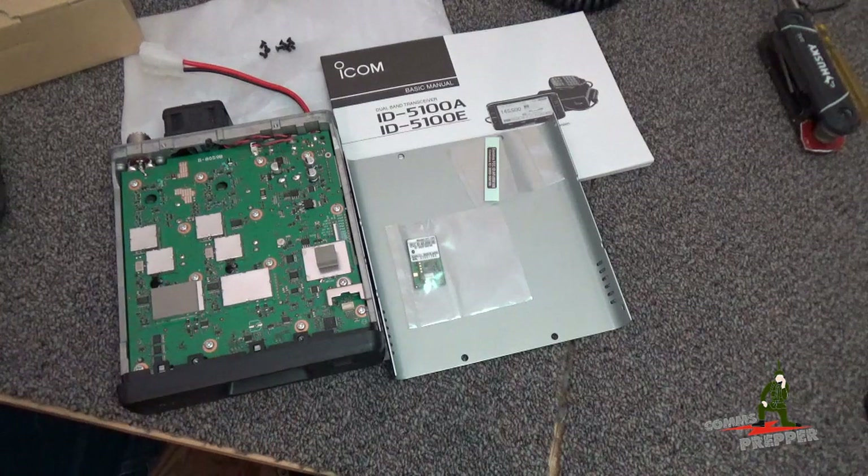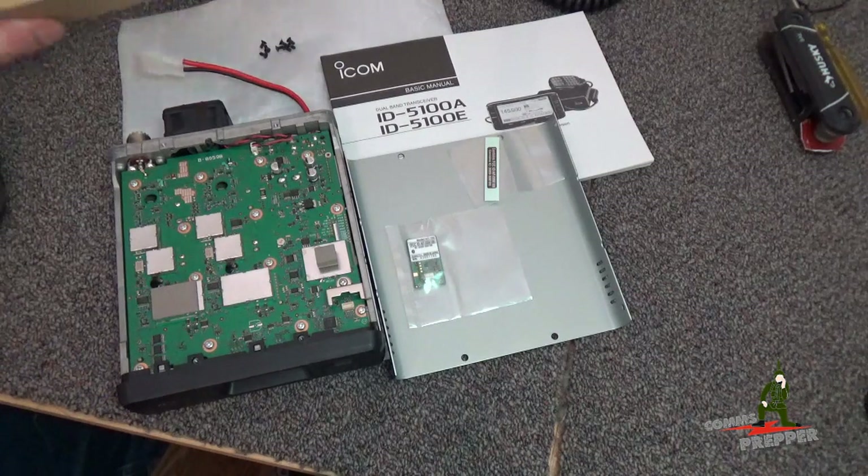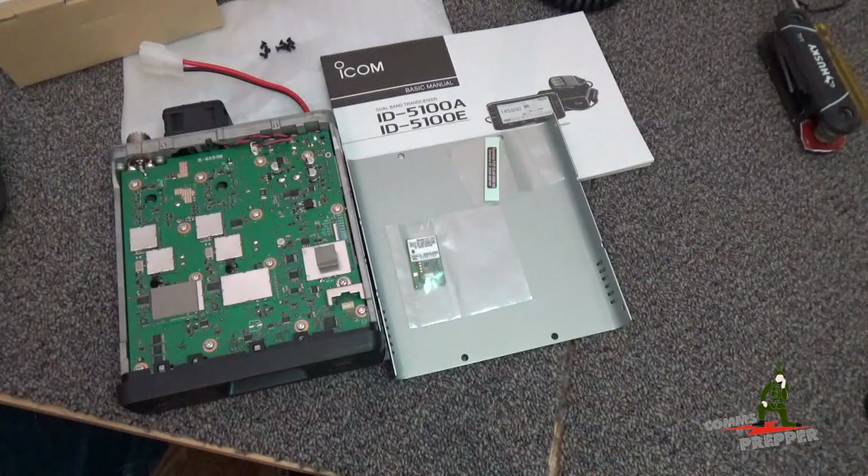With the handheld radio in my previous videos, I had to use a data cable. But with the mobile radio here, with this Bluetooth option, you can make that connection wirelessly over Bluetooth, and you can use ICOM's VS3 Bluetooth headset without having any wires to get tangled up in the vehicle while you're driving.